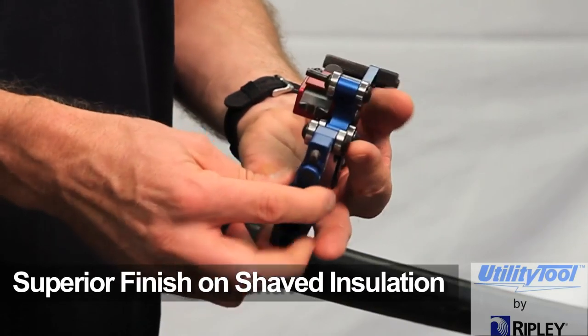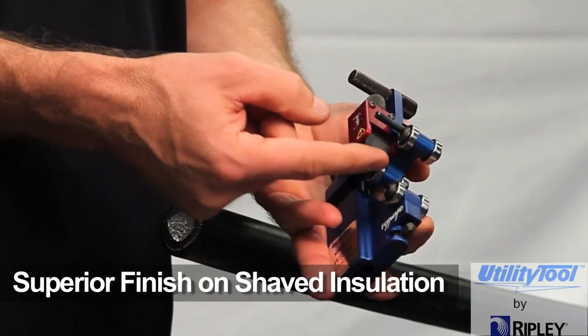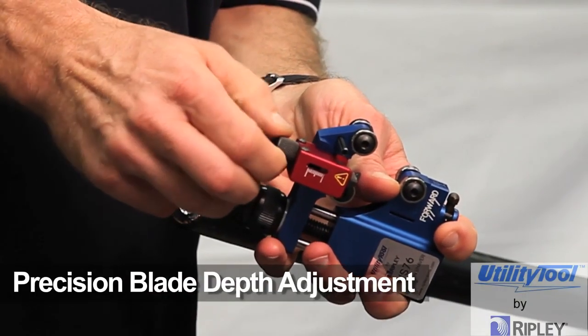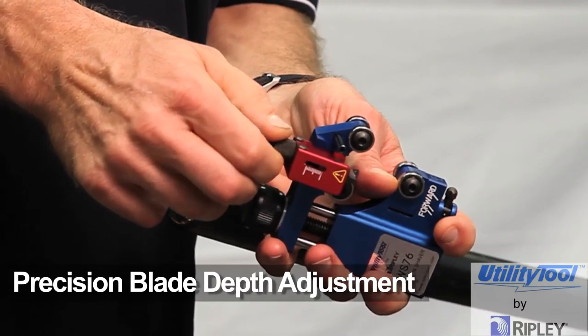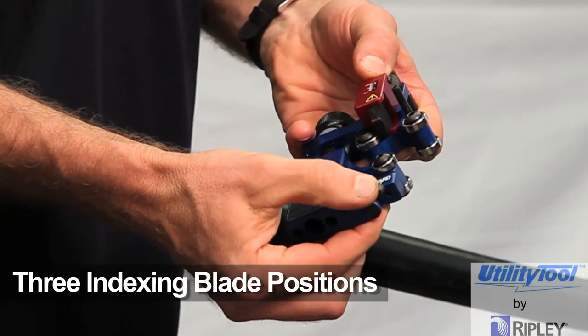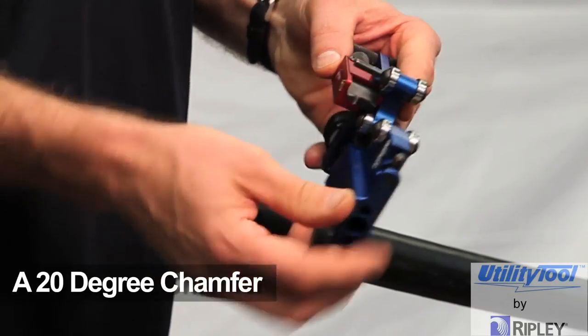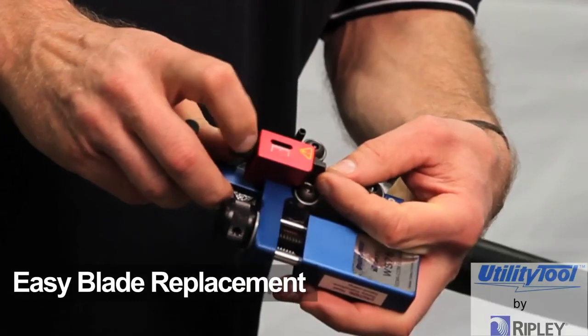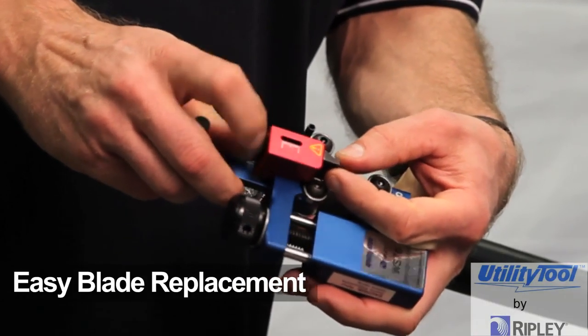A blade shape design that provides a superior finish on shaved insulation. A precision blade depth adjustment with 0.1 millimeter depth increments. Three indexing blade positions for optimal tool feed. A 20 degree chamfer at the Semicon end. And easy blade replacement without the need for additional tools.